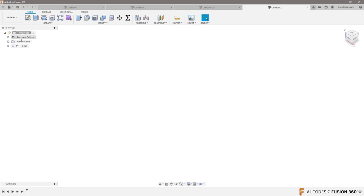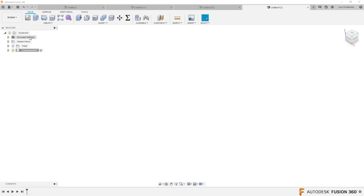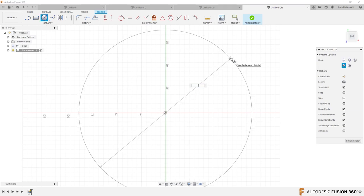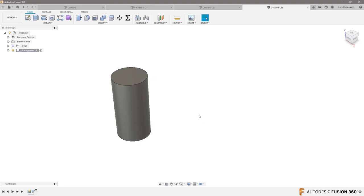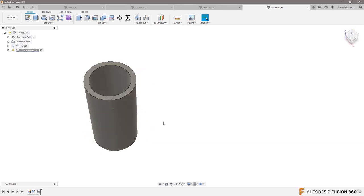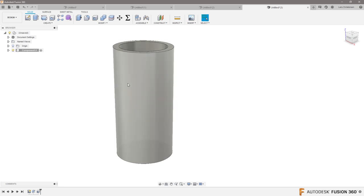Let's make a canister first. I'm going to make this a multi-body kind of part, so I'll right click and create a new component. In this component, I'll open up a sketch — it's going to be a cylinder, 100 millimeters in diameter. Let's extrude this up and make it 200 millimeters tall. Then I'll use the shell command to make this a cylinder with 10 millimeter walls. We'll add some fillets later. This is the first cylinder.